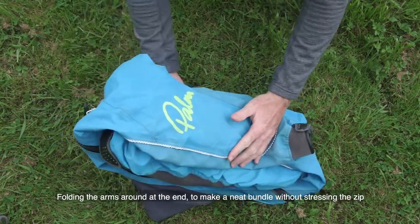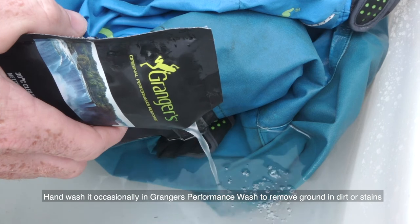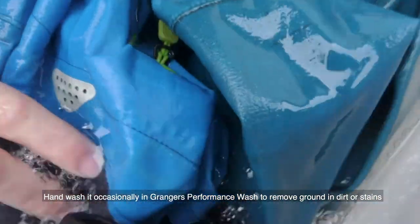Rinse your suit with fresh water after you've been in salty or foul water. Hand wash it occasionally in Granger's Performance Wash to remove ground-in dirt or stains.